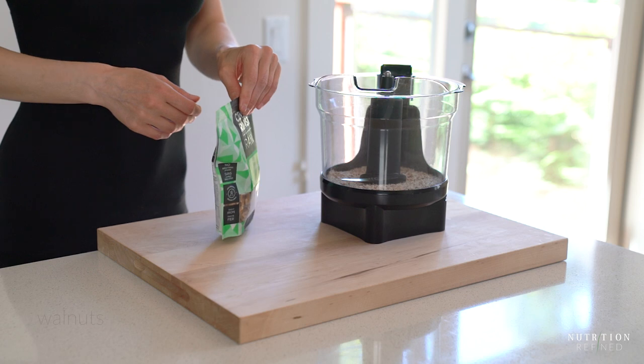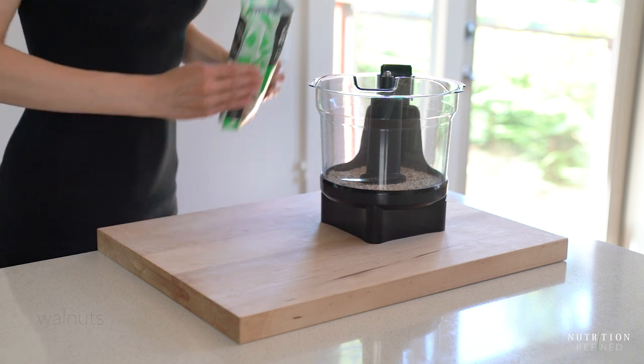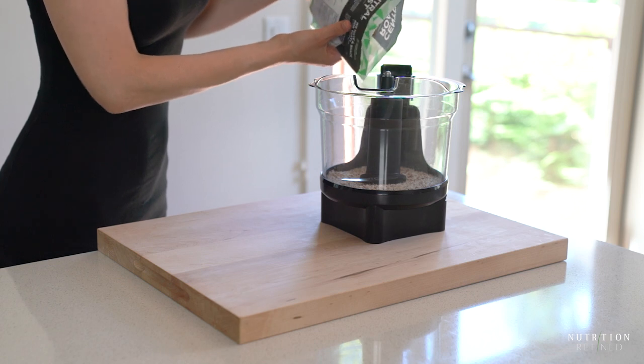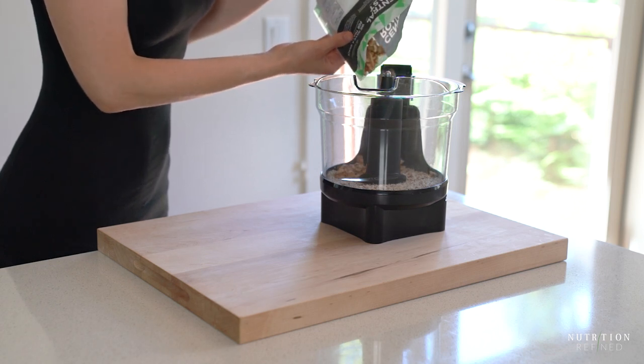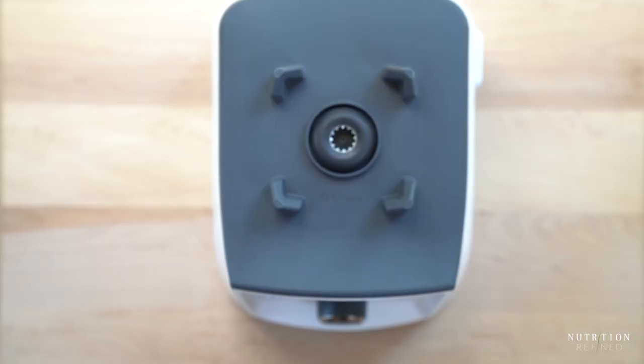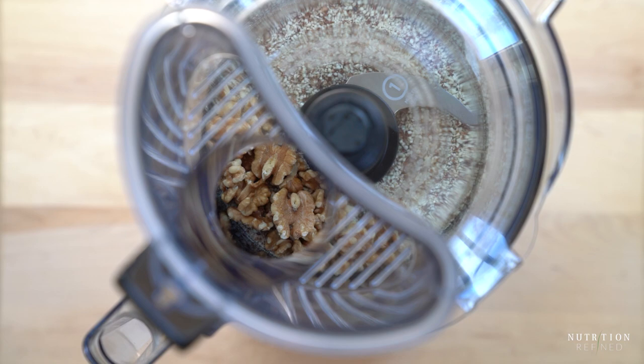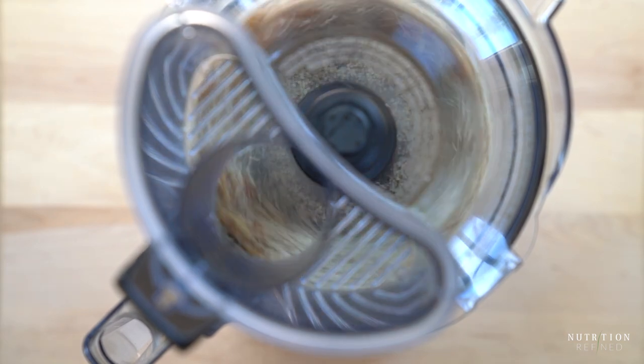The next ingredient is walnuts. Add them into the food processor and process them together with the almonds. Almonds are a hard nut and take longer to break down than walnuts, which are a soft nut. If you like a lot of texture in your energy bars, pulse the walnuts just a few times so they are roughly chopped instead of coarsely ground.